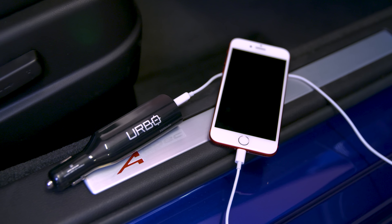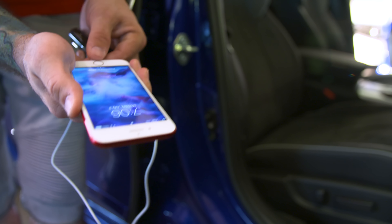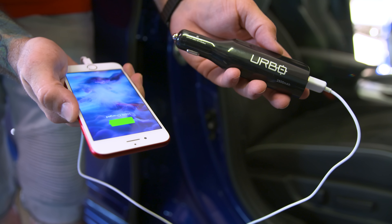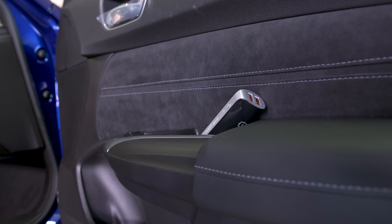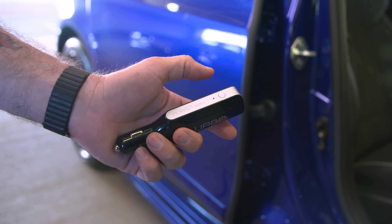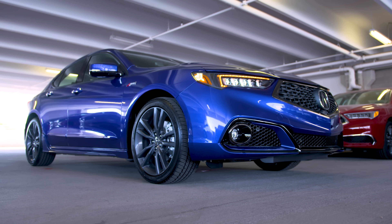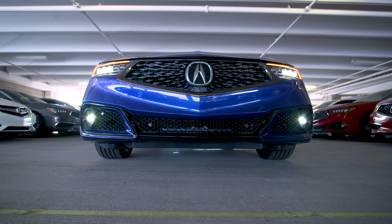All you have to do is plug this thing into the socket in your car and use it as you normally would with the USB ports. But if you're on the go, leaving the car and need some extra juice, just unplug it and take it with you and utilize that 2800 milliamp-hour battery. It's pretty simple to use — just leave it plugged in and it'll be ready to go when you need it, and for 20 bucks it's pretty awesome.